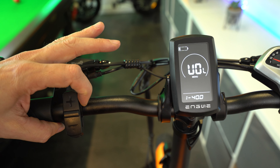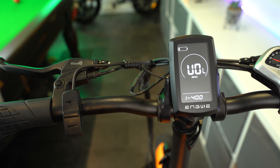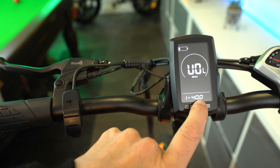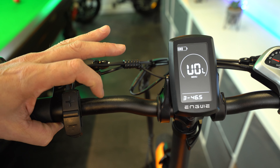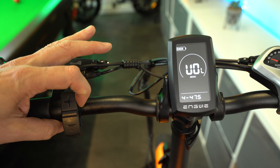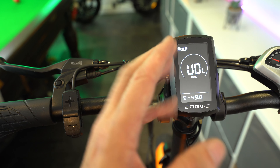Press the plus button to cycle through to the next one, which is BL, standing for backlight. There are three settings which alter the brightness of your display backlight — I have mine on level three. The third parameter in this general settings menu is UN, which is the metric unit. I'm in the UK so I use miles per hour on the odometer, but if you want kilometers per hour you can cycle through with the plus button. Long press to exit back to the main display.